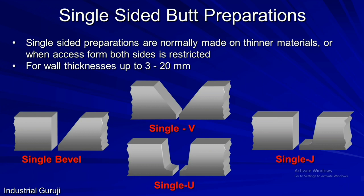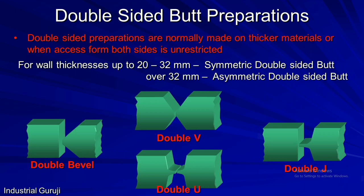We have seen single-sided preparations, but if the thickness of the plate is more and access from both sides is available, then double-sided preparations are used. If the wall thickness is up to 20 to 32 mm, symmetric double-sided preparations are used. Symmetric means the dimensions of edge preparation on both sides are the same. If bevel preparation is done on both sides with the other plate square-edged, it is called double bevel preparation. If bevel preparation is made on both plates on both sides making a V shape, it is called double V preparation. If J-shape preparation is made on both sides with a square edge on the other plate, it is called double J preparation. And if J preparation is made on both plates on both sides making a U shape, it is called double U preparation.